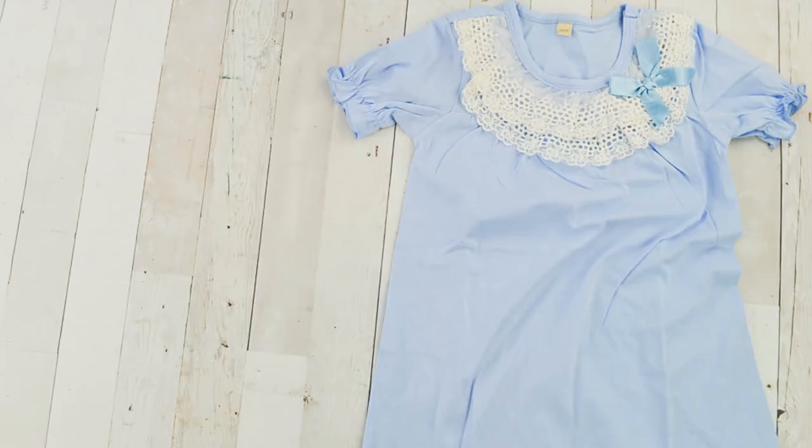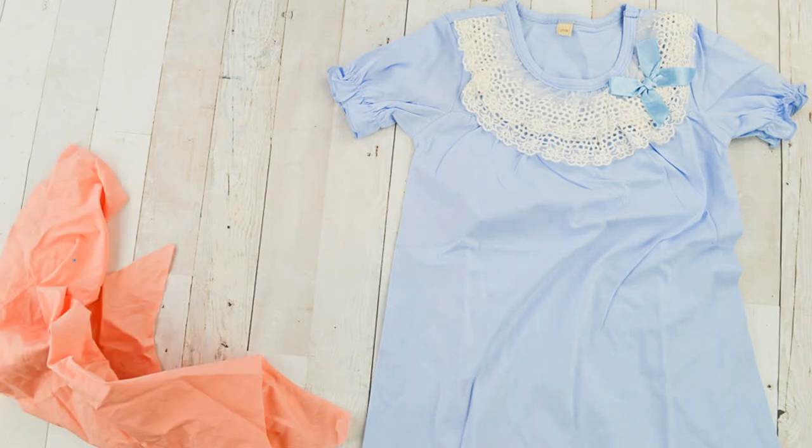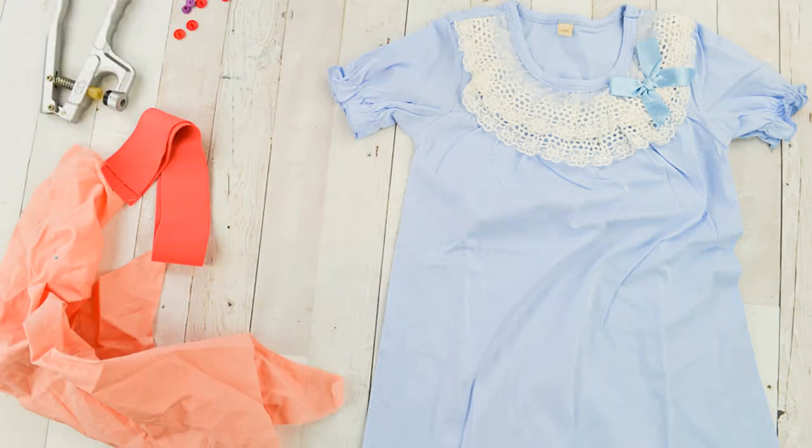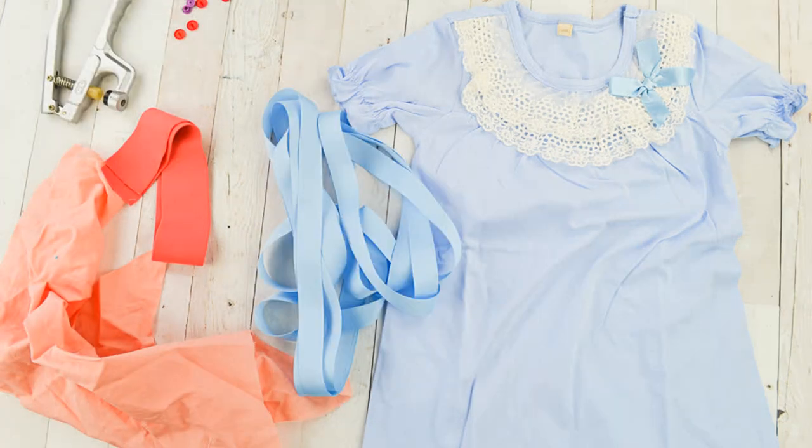You will need a blue dress with no waist seam, solid pink fabric for the bow, 2 inch wide pink elastic, plastic snaps and a snap setter, and lots of 1 inch wide light blue ribbon.